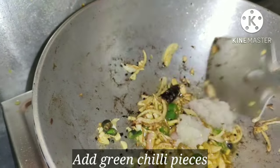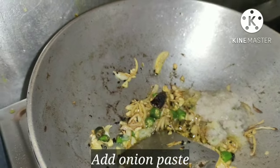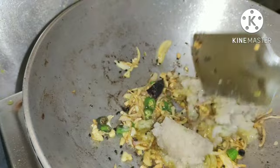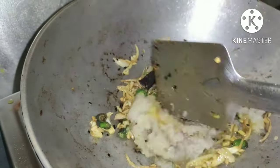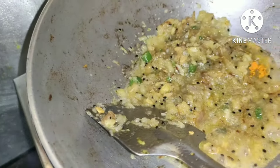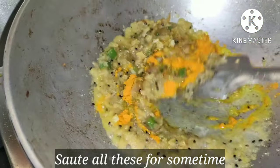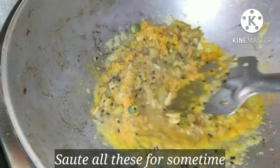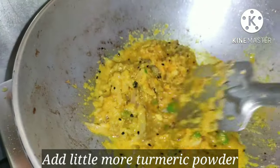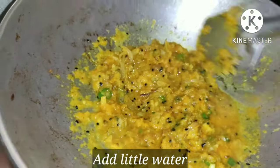Add onion paste to it — here I am adding 4 tbsp of onion paste — and mix it with all the ingredients. Add turmeric powder and mix it well. Add salt to taste and keep sautéing all these ingredients occasionally until the raw smell disappears.